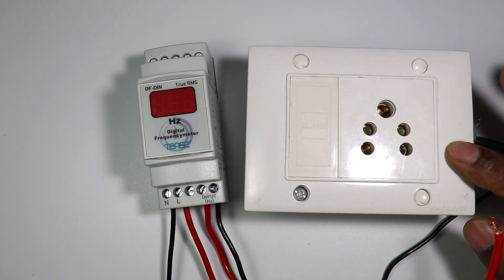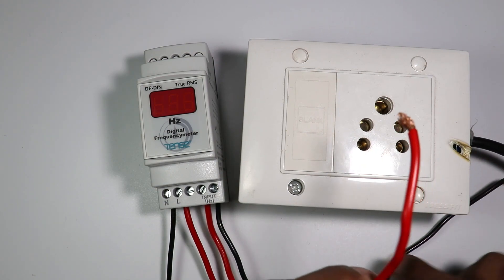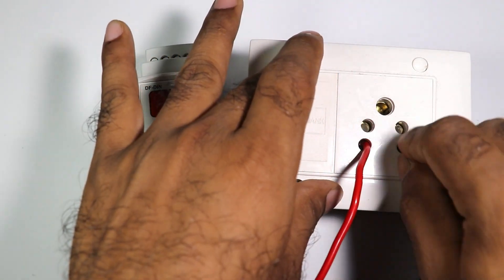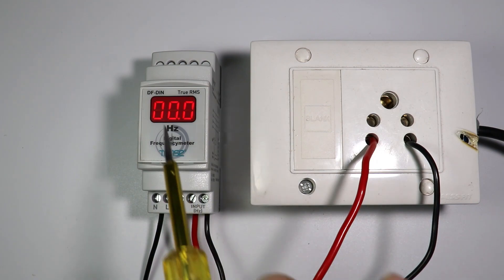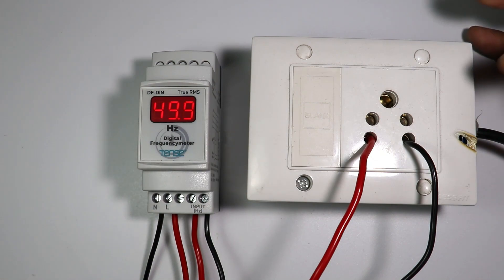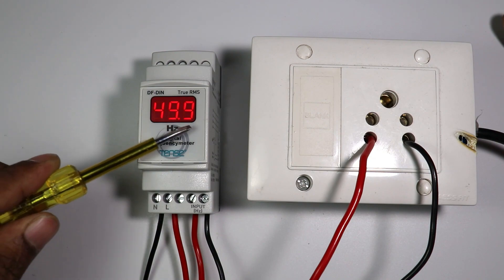I have a power socket here. Let's measure how much frequency is present in this socket. I will take these two wires to the socket and connect them at both pins of the socket. After this I will turn on the power supply of this meter. Even after turning on the meter's power supply, it is not showing frequency because I didn't turn on the socket's power supply yet. Let's turn that on also. Now the meter is measuring and showing us the frequency — the frequency of the phase and neutral supply of the socket is 49.9 Hz right now.